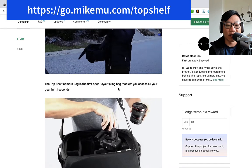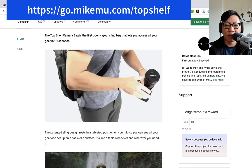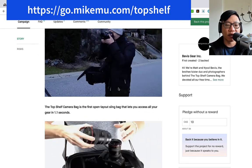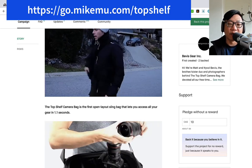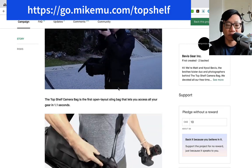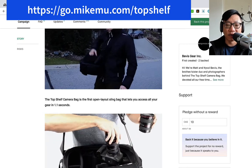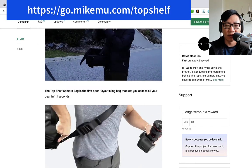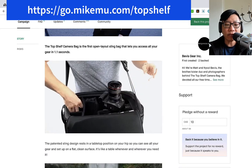I believe that is something that they timed. That is way quicker than just about any other bag, and it also looks more secure in terms of opening it up and grabbing your stuff without dropping anything from the bag — because that's a scary thing that's happened to me a lot when I'm out. I open up my bag, think things are secured, go to grab something and something else falls out. Lose a lens cap, or worst case, drop your camera with your super expensive lens.